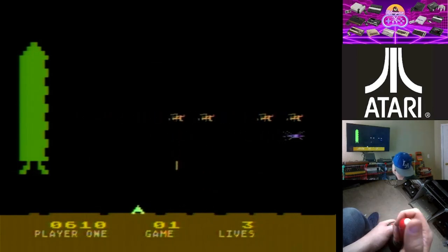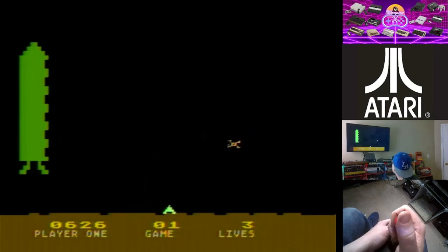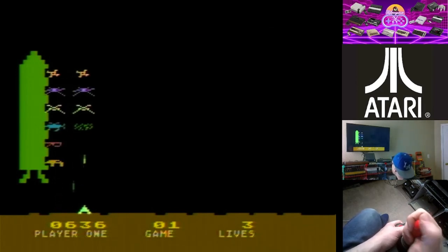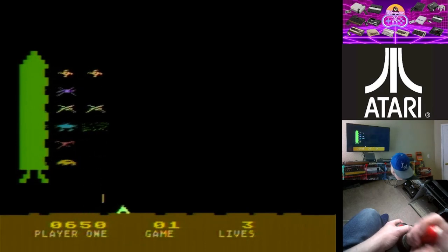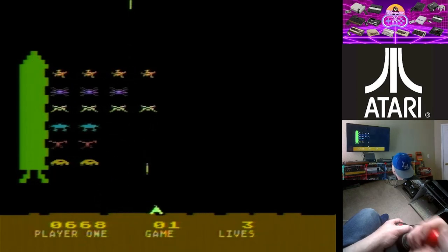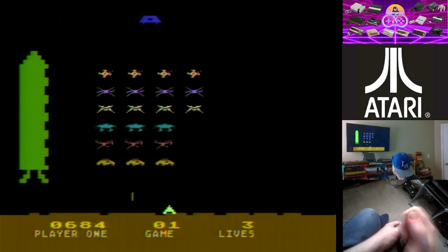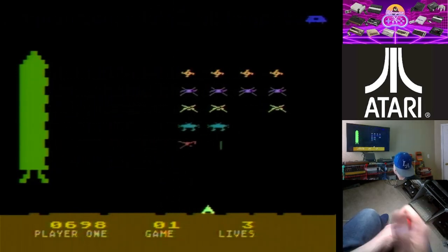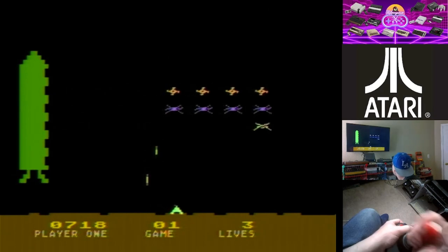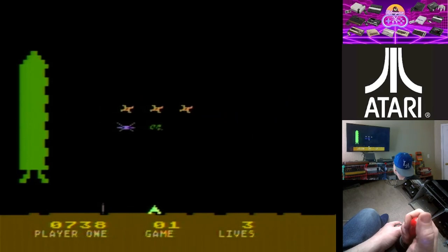I'm gonna die — no I'm not. They are getting awfully close to the ground now though. The Atari 2600 version I can play and flip the scoreboard over, kind of like Asteroids — it's just that simple. This one's a little bit more difficult. You don't have those barriers to protect you like in normal Space Invaders, so it does make it a little bit more difficult.